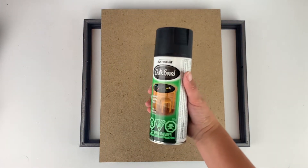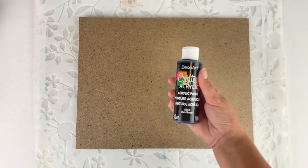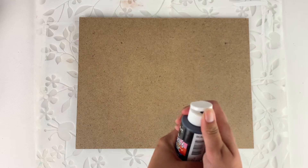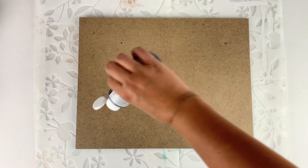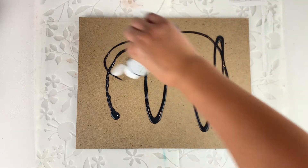We are going to take this outside and spray it with a few coats of this black chalkboard paint. I'm going to prep the wood by painting it black with normal acrylic paint first. This way I won't have to use as much of the chalk paint and it will also be a good medium for the chalk paint to stick to.